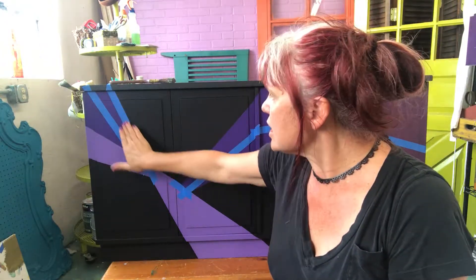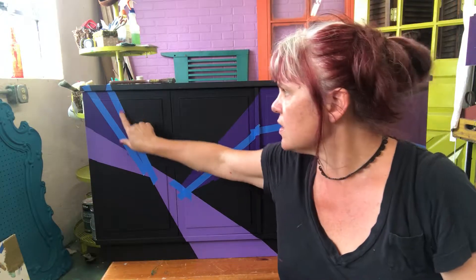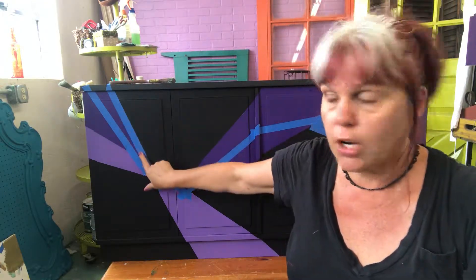That trick is Mod Podge. I'm going to go in where I put the tape down and make sure the tape is really sealed tight. You all know what happens, right? You put it on, seal it tight, you're like 'I've done it this time, no bleed through, this is gonna rock,' and then you start peeling and it's all jaggedy. The Mod Podge seals your edges and creates a barrier.